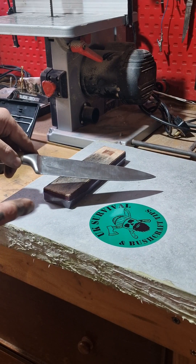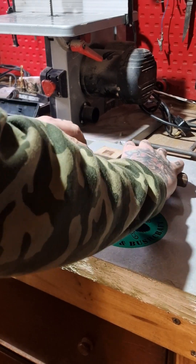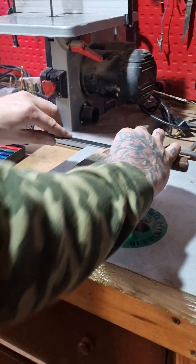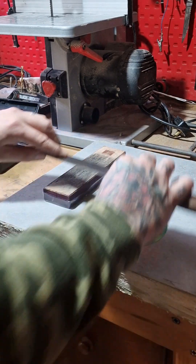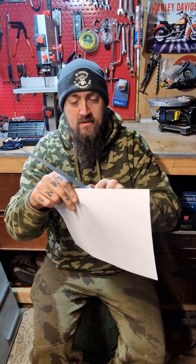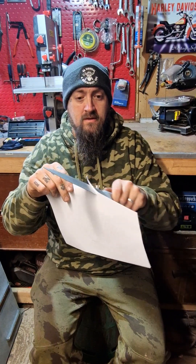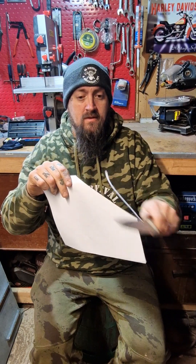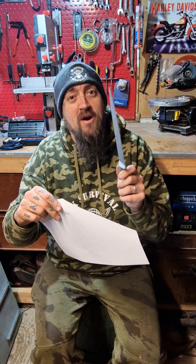So we've worked through all the grits. Now it's a few passes on this leather strop — there's some compound on there — and this should get it razor sharp. So same knife, let's see how we did. So there you go guys, proof's in the pudding. Get yourself a Lansky, get perfect cutting angles on your blades and get them really sharp.